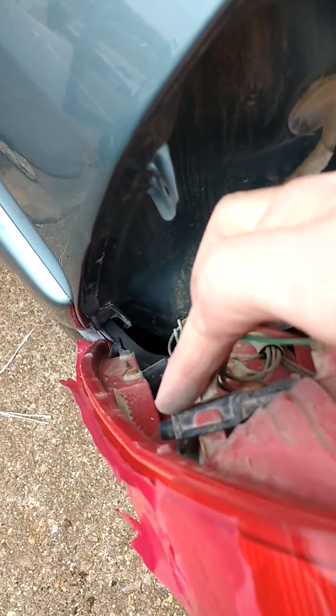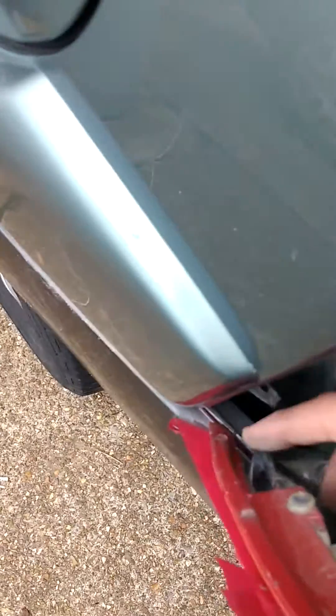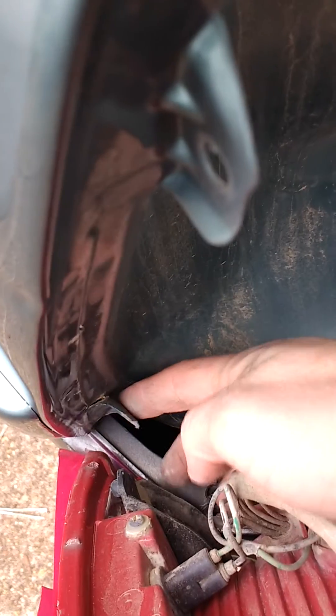You see there's these two notches — there's this notch right here, and there's one down here. And you see on the light itself, this piece right here goes into here, and then this piece right here goes into here.